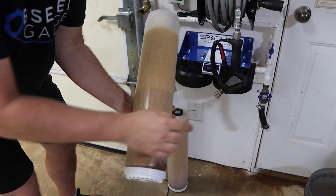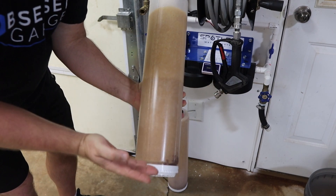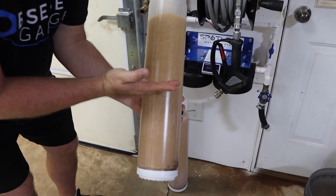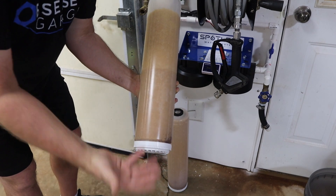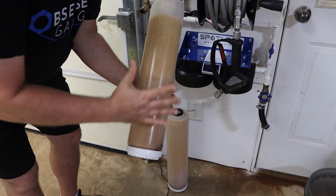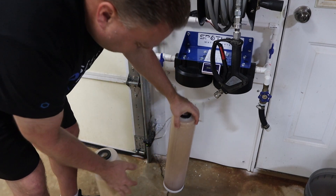My second filter on this side — see the difference in coloration between the top and the bottom? I think this is where the resin started to break down and lose its ability to use the positive and negative ions to attach to solids to keep them out. But the other one doesn't have that defined line.